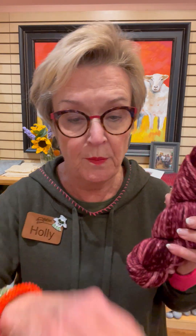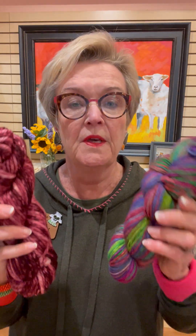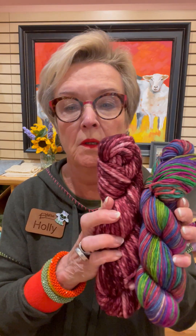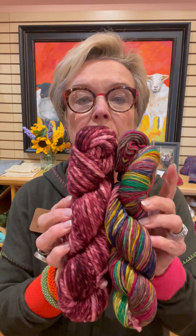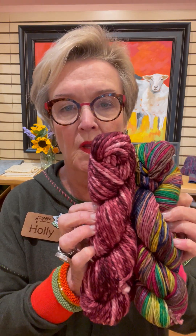Another color is this kind of wine raspberry — that's what the slippers are made out of. We've paired that with this multi, which is very similar to the slipper I showed you. And another multi is a little more edgy — it's a little more burgundy, lime, yellow. Really great. So that's those two.